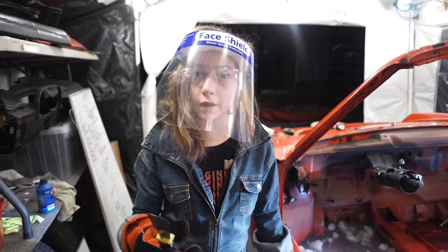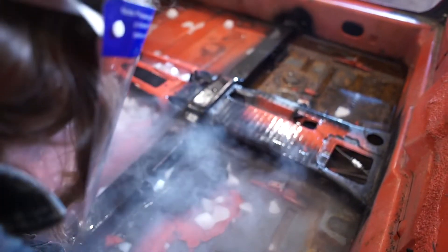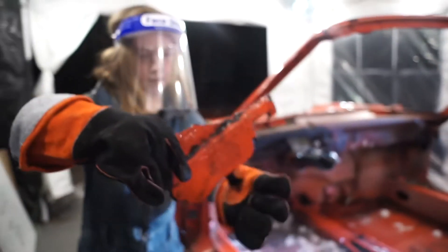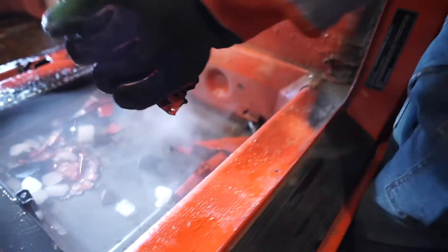We have waited about 25 minutes, and now it's time to start getting it chipped off. This is crazy — we got this out in no time. Way faster than a grinder.